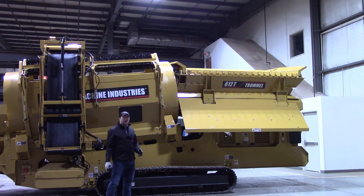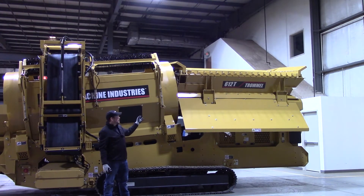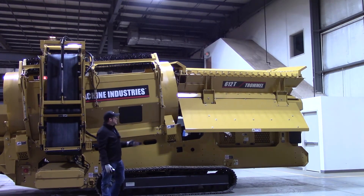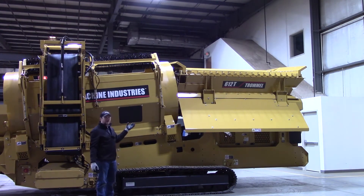Hello, today we'll be going over how your remote Grizzly function operates on your 612T trommel. This is a pretty common option on our trommels — here is the remote Grizzly up there on top of our feed hopper.